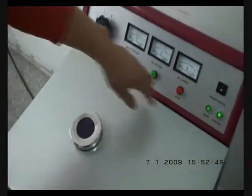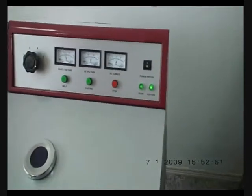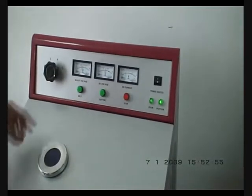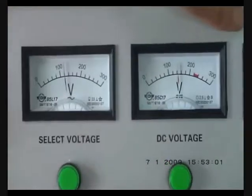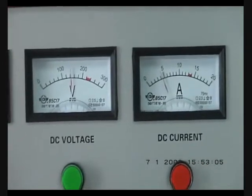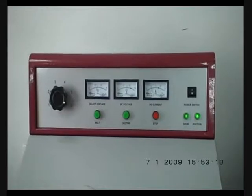Close the lid. You can see the door and the position lights are both on. Now you can press melt. The three readings should be 120, 140, and 4 ampere. If the readings are at these three values, it means the machine is OK.